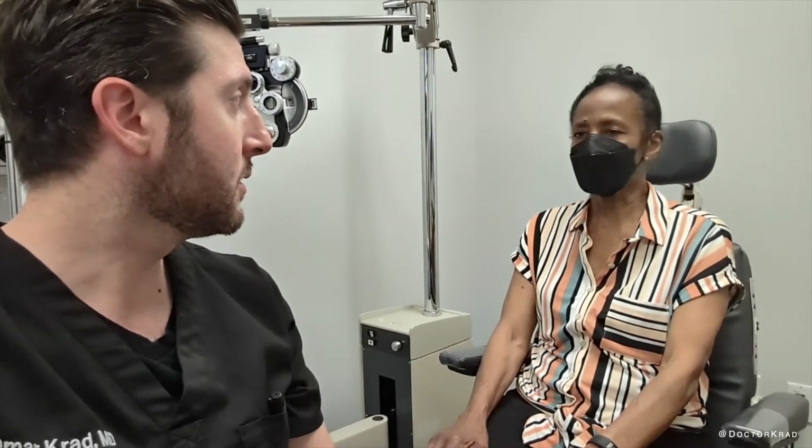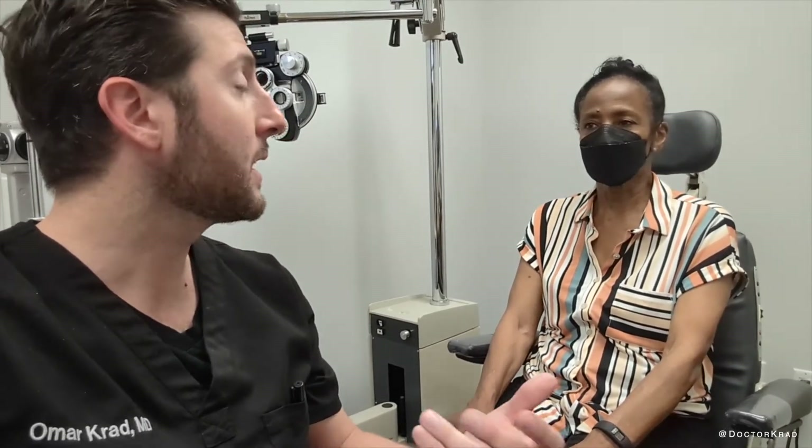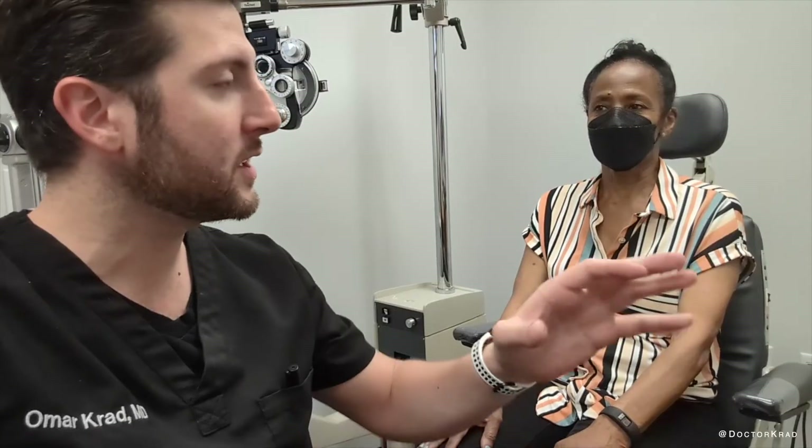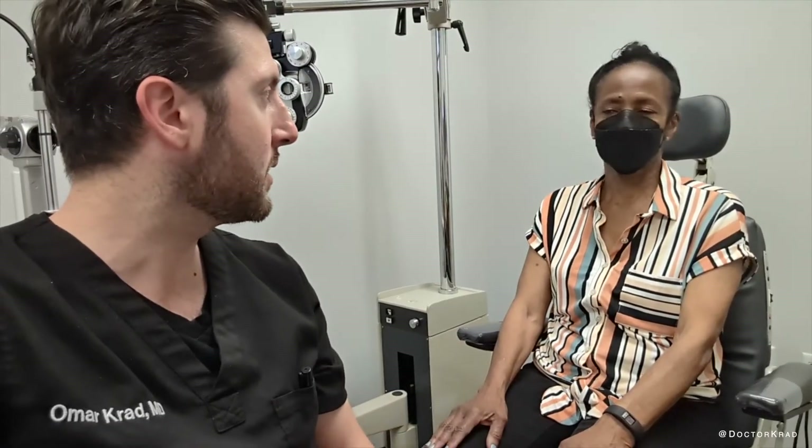How about driving? I haven't used them at all. How's your nighttime vision? Fabulous compared to what it was. Do you feel comfortable driving at night? Do you see halos around lights or anything like that? Nothing. I'm back to my normal vision.